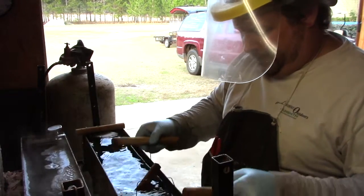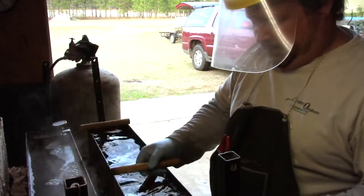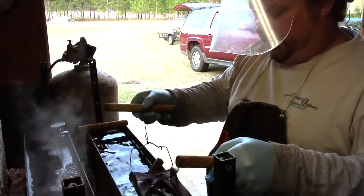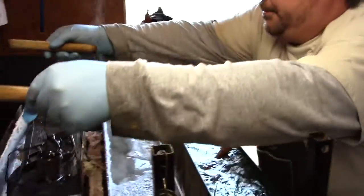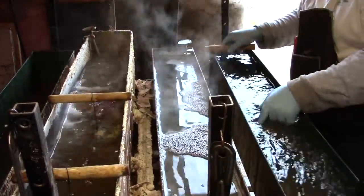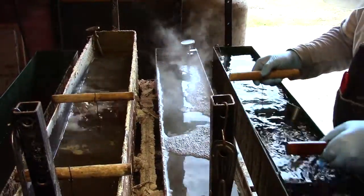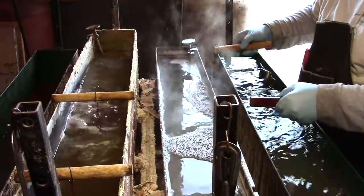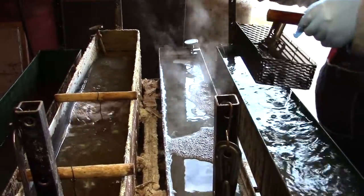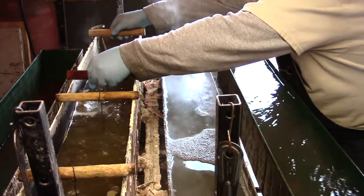We're going to give it a good rinse, let it rinse in the clean water, and then we're going to go straight from the clean water into our bluing solution. Just be careful putting this in — this stuff will blow up on you.